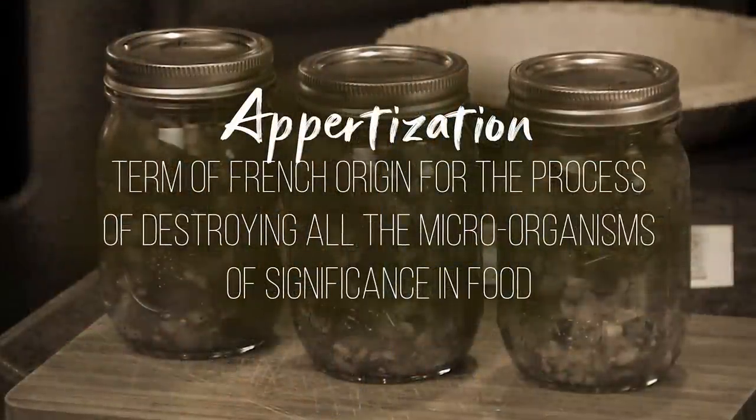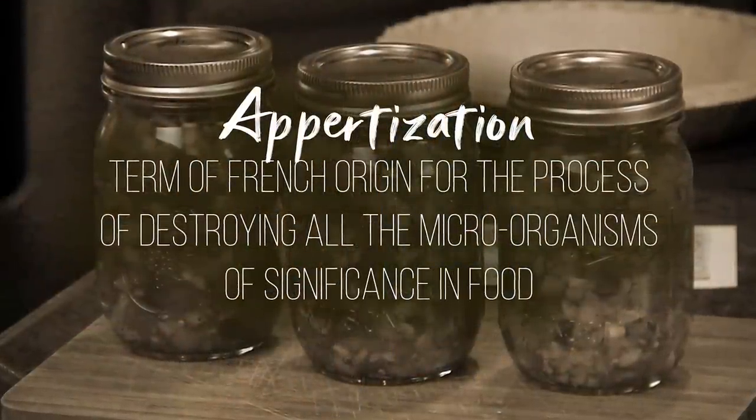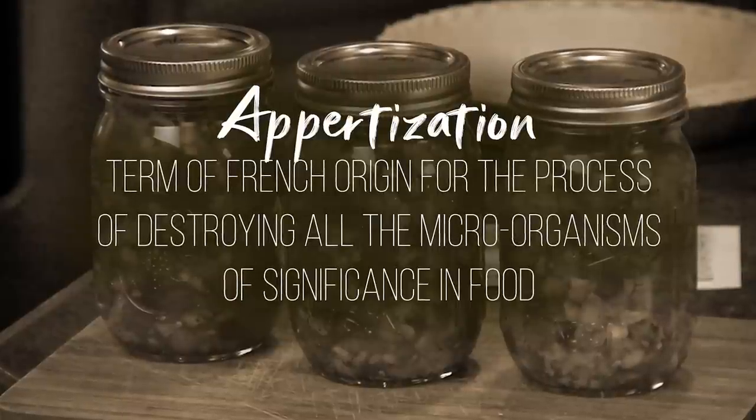Way back when, even things that had been canned were called 'Appertized' — after him. I found this so fascinating that all these things we take for granted — that wasn't that long ago. You're talking the 1800s. People learned that they could store food, and that later came over here. That's what we talk about with our grandparents.